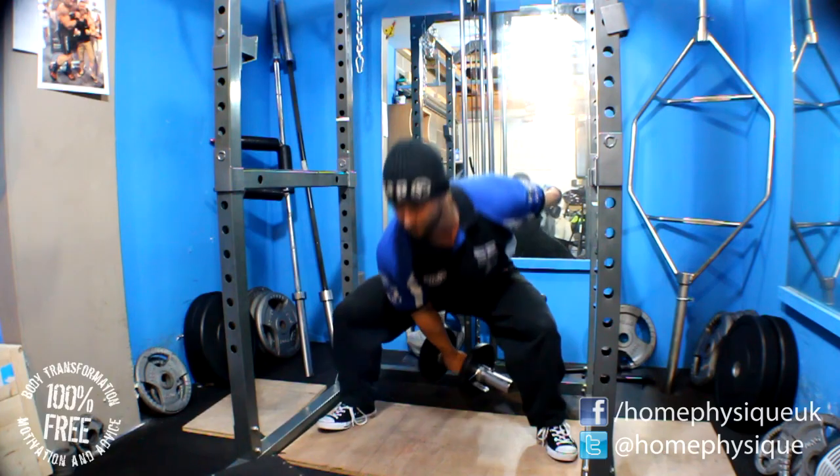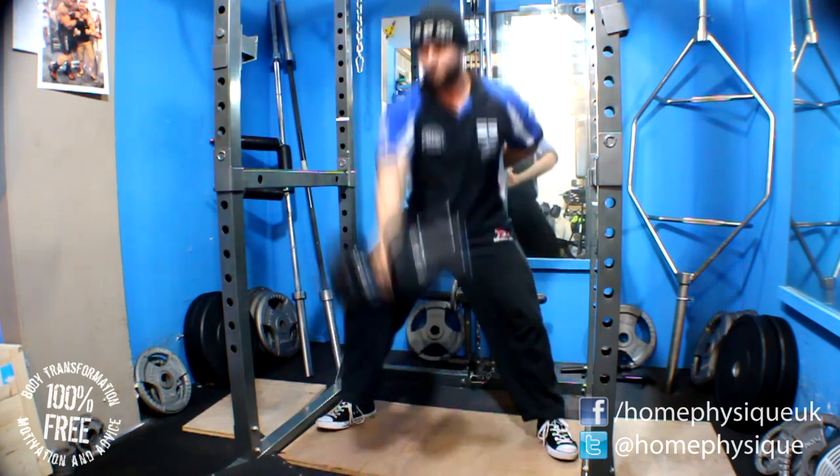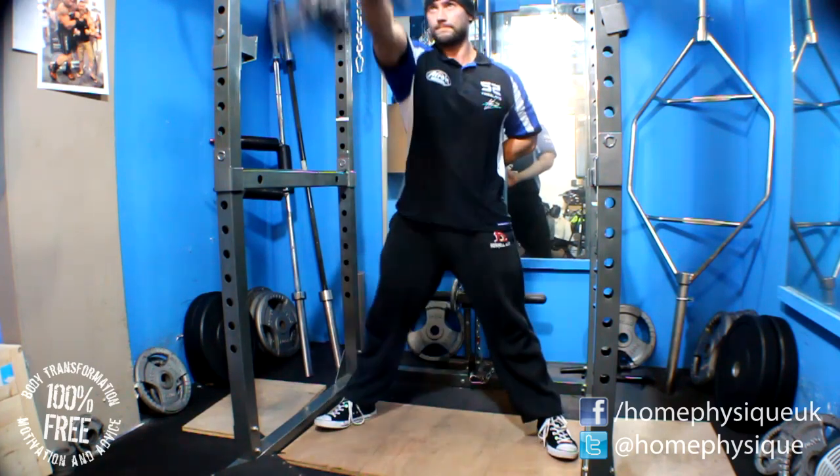Final exercise then was kettlebell swings but I don't have kettlebells so I just did dumbbell swings. 15 kilo dumbbells, 15 reps, three sets. I'm not kidding you, I was fucking dying on the last set.